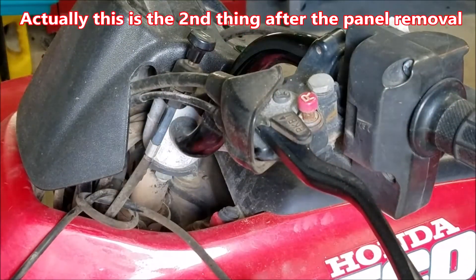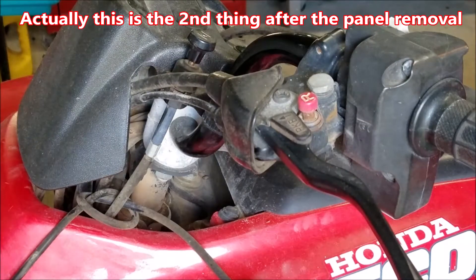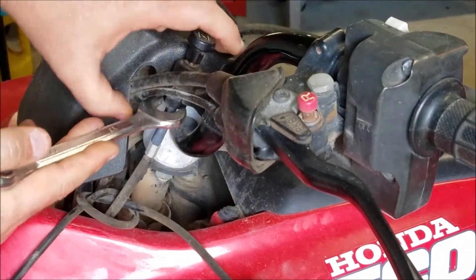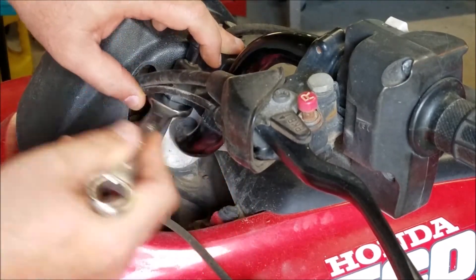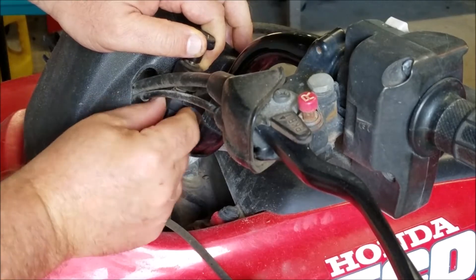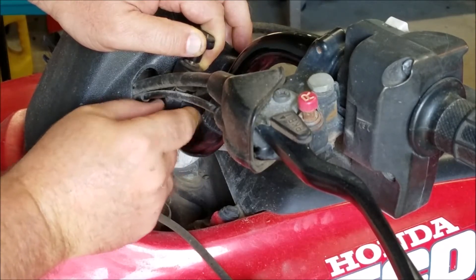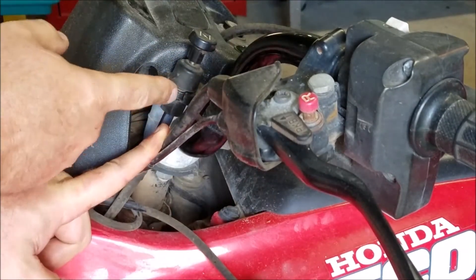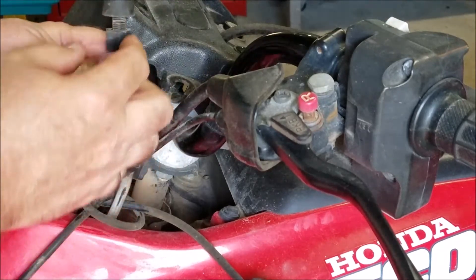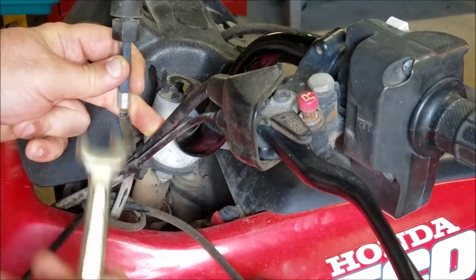First thing I'm going to do is take the cable loose from the front. It's got a 17 millimeter plastic nut on the bottom here. Once you loosen that up and screw it down a little bit, on this particular quad there's a slot right here that you can just pull that out - so that's the way it's connected, just through a slot. Then you screw it up - tighten it up - and it's a 17 millimeter wrench.